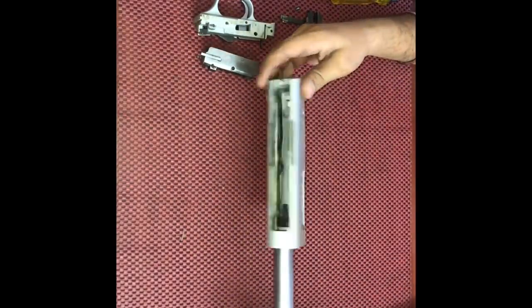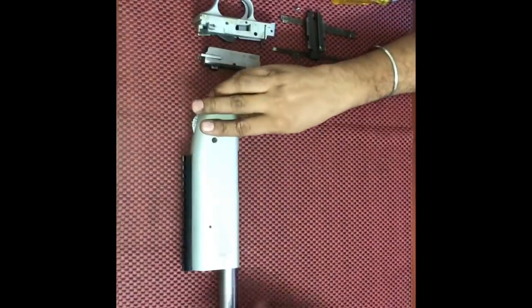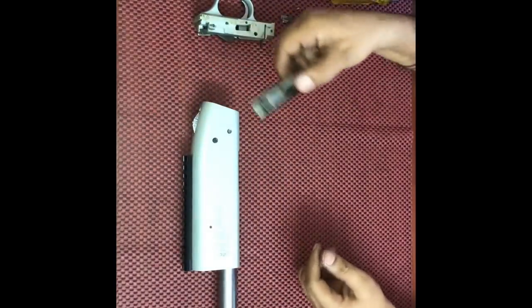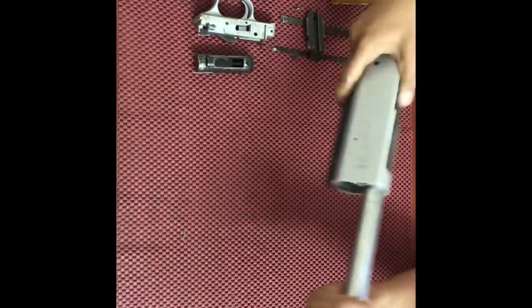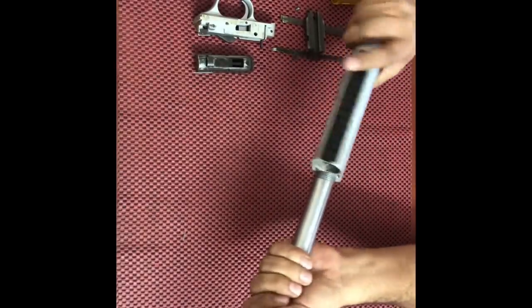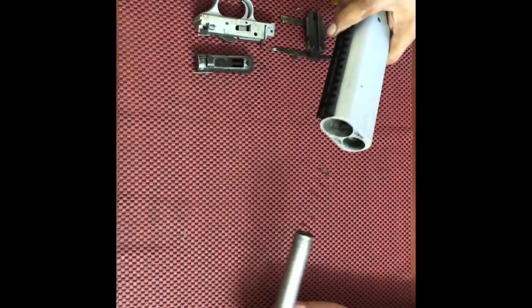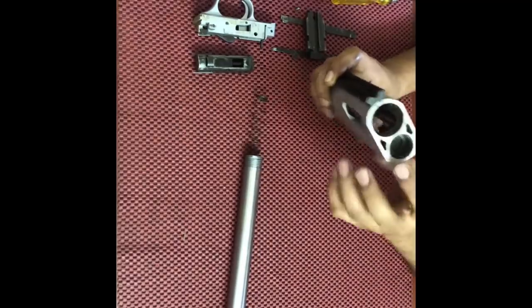So now we are only left with the receiver and the tubular magazine. We need to unscrew the tubular magazine — when you unscrew it, it comes out along with the magazine spring.